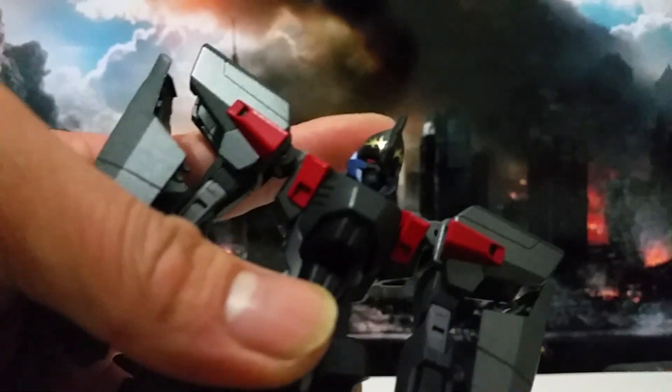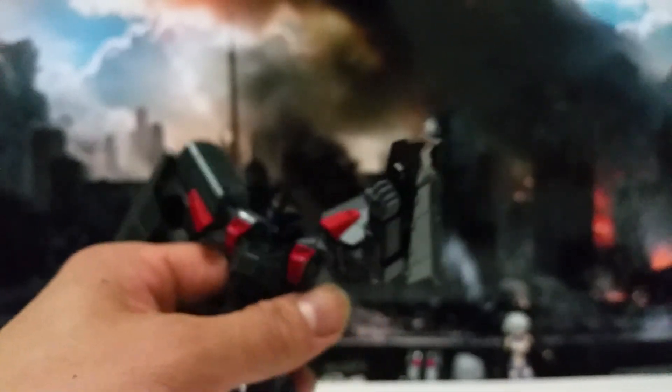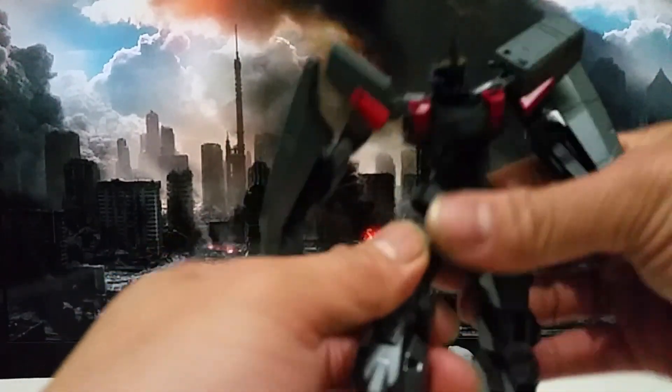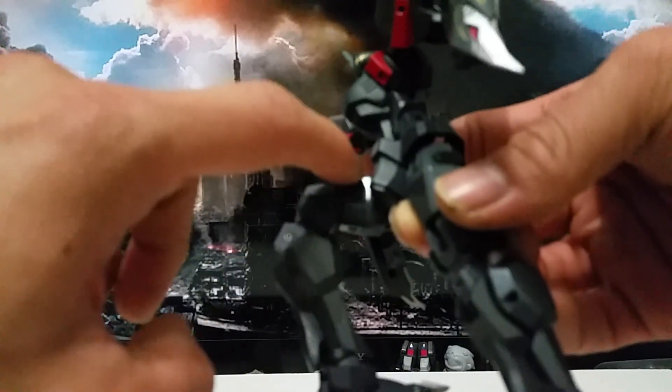Let's make a closer look. I can see the eyes and the head — my boy is all right, pretty cool. The only thing is the transformation of the head is a bit rather.